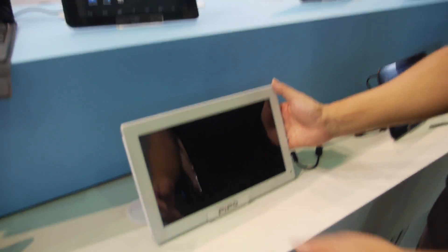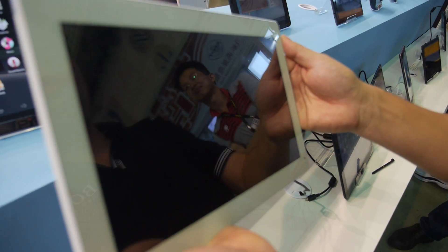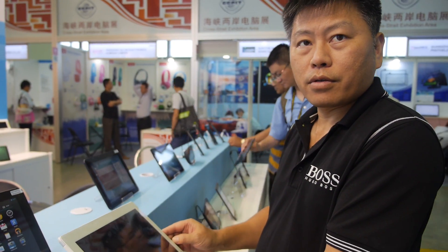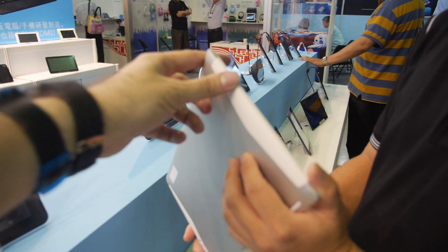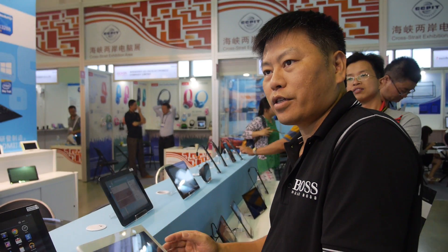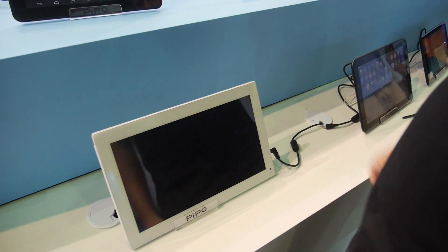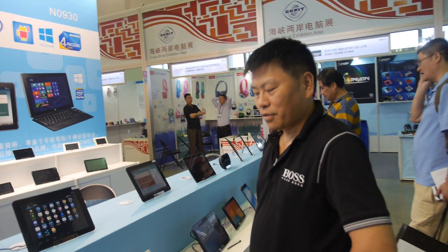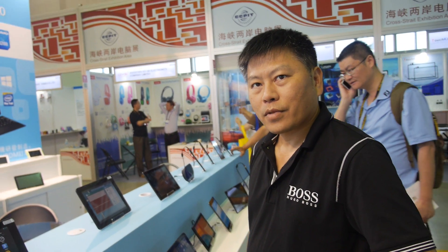A larger device is shown, but it's still an engineering sample, not a working unit yet. It will be an 11.6-inch Full HD 3288 tablet, available in about 1.5 months. The trend toward bigger sizes is driven by rumors that Apple may launch a 12-inch iPad. When a tablet stays on the sofa, size doesn't matter as much. Pippo has even made 13-inch tablets for some projects.